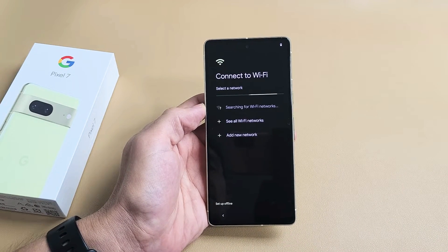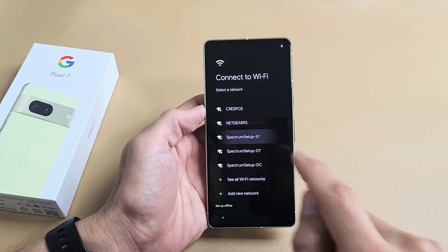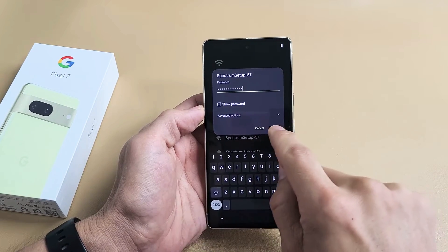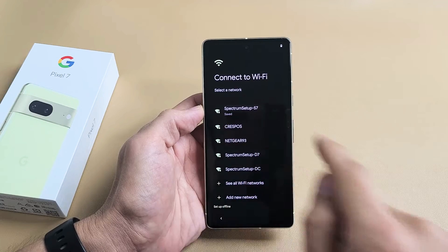Connect to my Wi-Fi network so I can get that latest update. I'm going to go ahead and connect to my Wi-Fi network right now. After you put in your password, tap on Connect. Just wait.